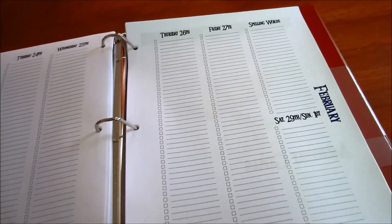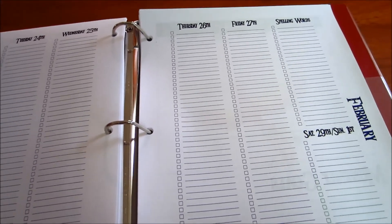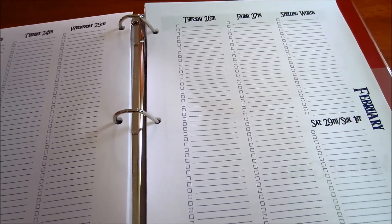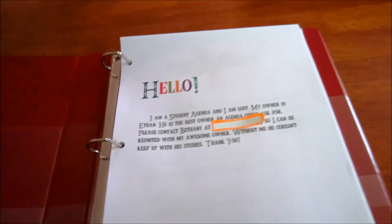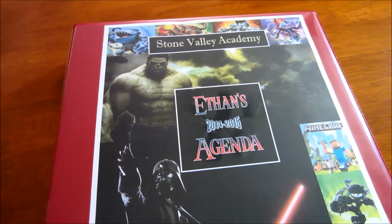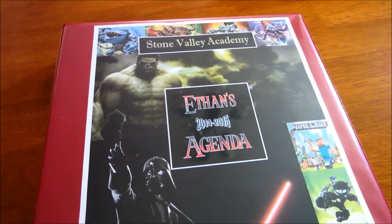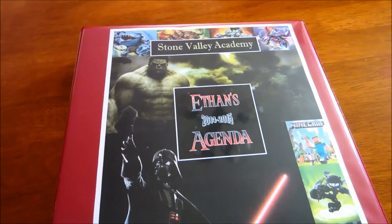So if you like how I set up this agenda, comment down below or give this video a like, and subscribe if you haven't already. I do a lot of organizational things and have quite a few ideas I haven't implemented yet — I'm taking baby steps on the organization. These are my kids' agendas for the 2014–2015 school year. Thanks everyone for watching!